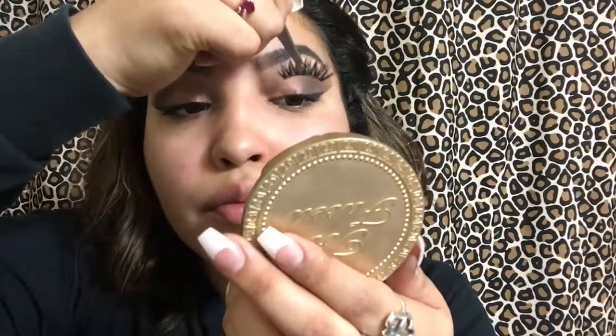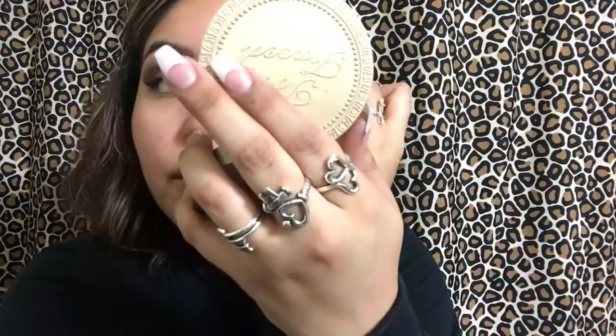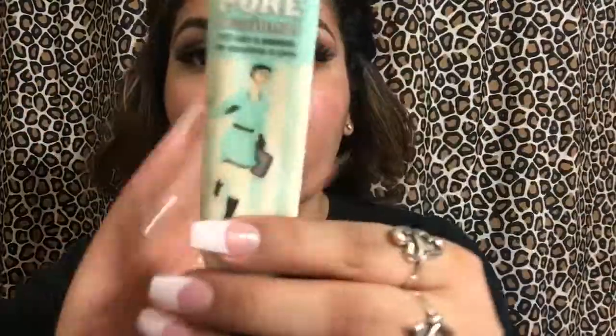Here I'm just cleaning up some fallout from the eyeshadow that may have come onto my face. Then I'm going in with my Duo Lash Glue — the dark one. Then I go in with my Coco Lashes in the Style Goddess. They are so cute and I love them. Now I put one eyelash on, and both are done.